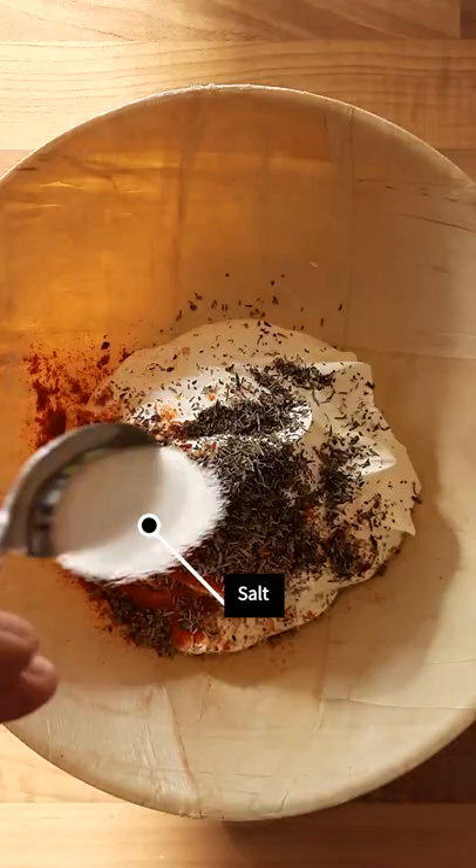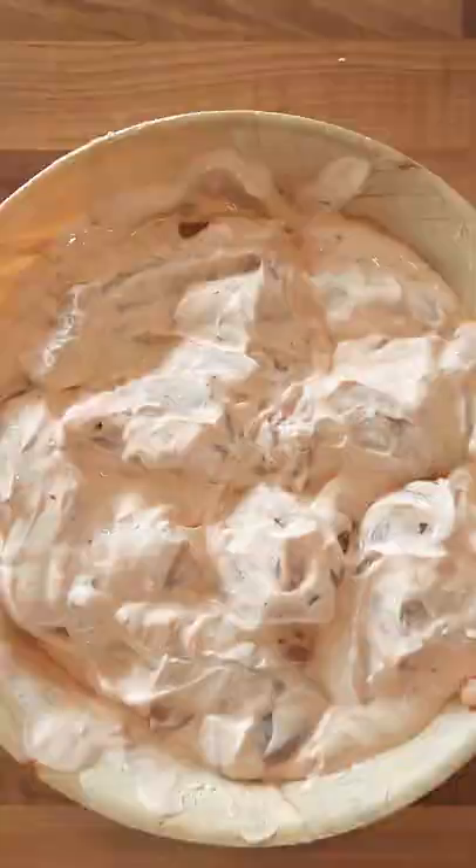Let's make döner. Yoghurt, paprika, oregano, rosemary, chili flakes, thyme, coriander seeds, pepper, salt. Oh man.